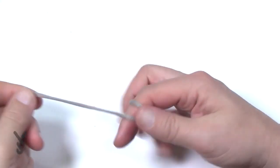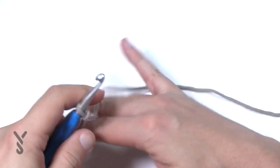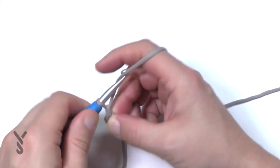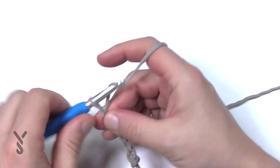Let's begin with a slip knot. You're gonna chain a total of 39. You can also do your multiples of 8 plus 7, which I will do a smaller version of. So you're just gonna chain the number that you want: 1, 2, 3, 4, 5, 6, 7 and 8.